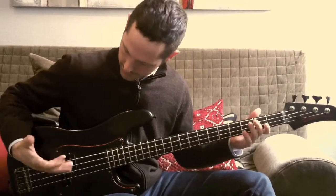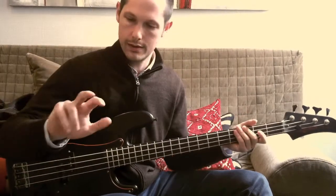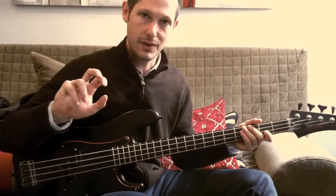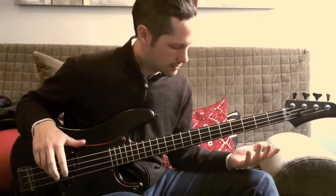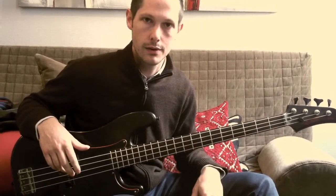The next section has a lot of pull-offs. Again, I'm playing kind of with a claw like this, so if you want to practice that little right-handed formation, it might open up some things in terms of doing arpeggios and runs.